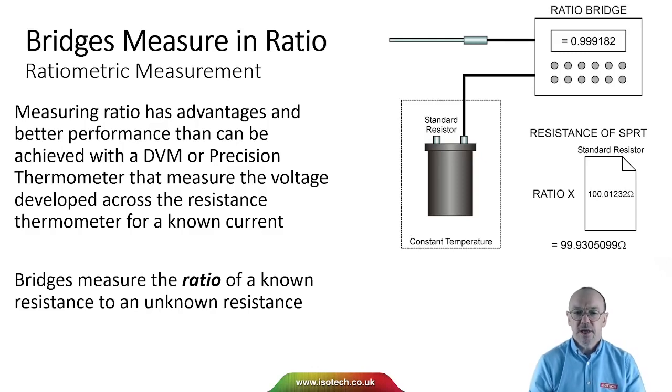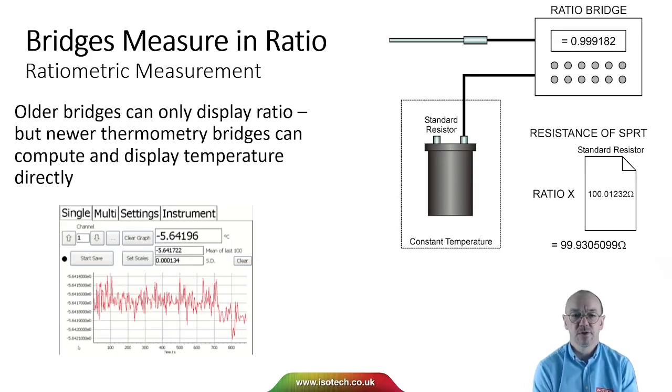Measuring ratio has advantages — we can get better performance than can be achieved with a DVM or precision thermometer that measure the voltage developed across the resistance with unknown current. We have a standard resistor, which we might keep at a constant temperature with a calibration certificate, and we compare the unknown resistance of the SPRT to the known resistance of the standard resistor. Measuring the ratio and multiplying by the standard resistor value gives us the resistance of the SPRT.